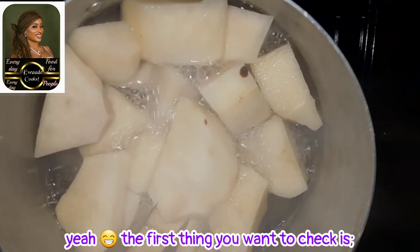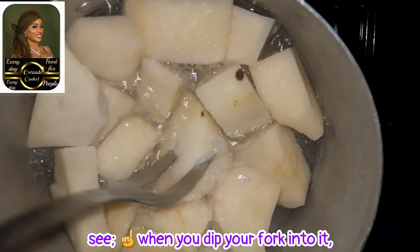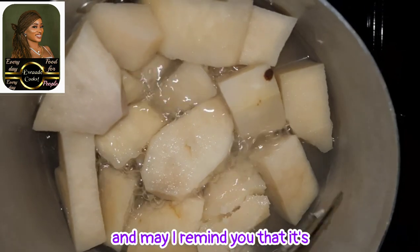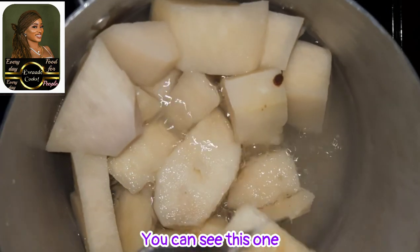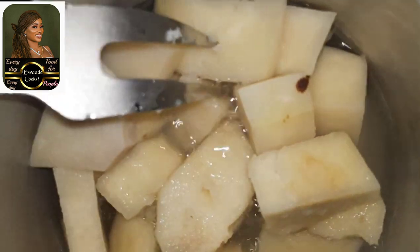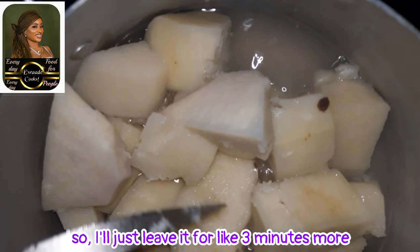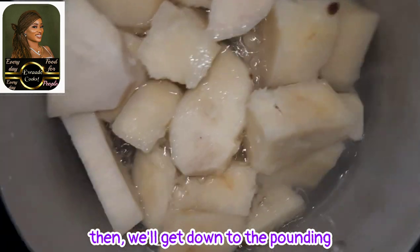The first thing you want to check is if the yam is ready for pounding. When you dip your fork into it, it needs to split. May I remind you that it's not every type of yam that can be used for pounding. You can see this one is still a little bit hard, so I'll just leave it for like three minutes more. Then we'll get down to the pounding.